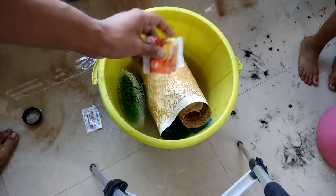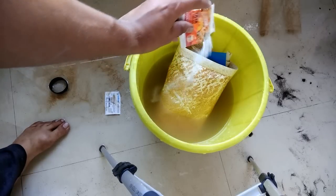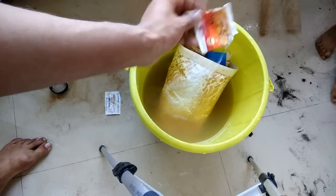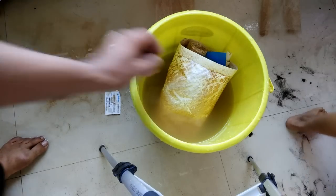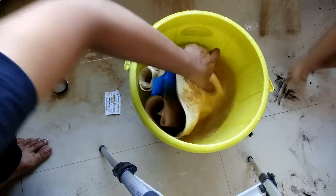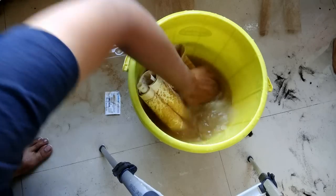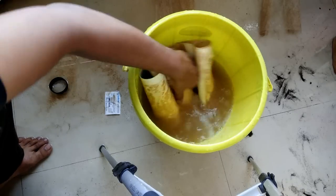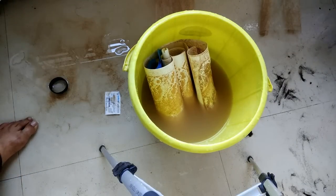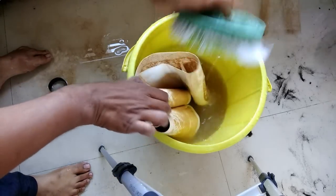Let's add some baking soda — I said caustic soda by mistake, it's baking soda. Let's use this also to wash our membrane. Clean, clean — this is what one can do, otherwise one can scrub the entire membrane.